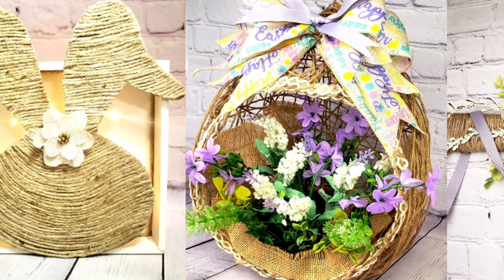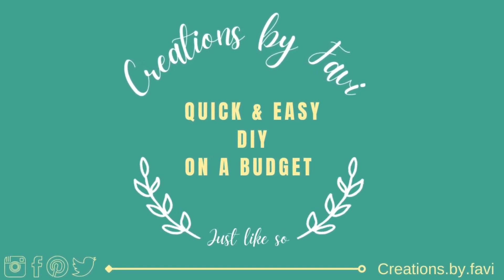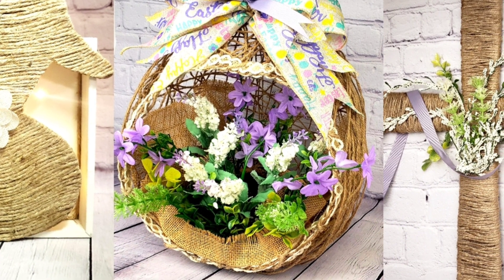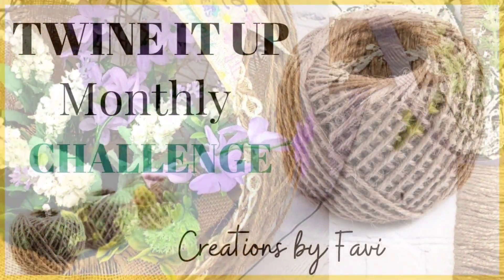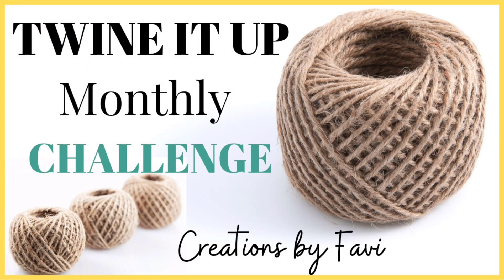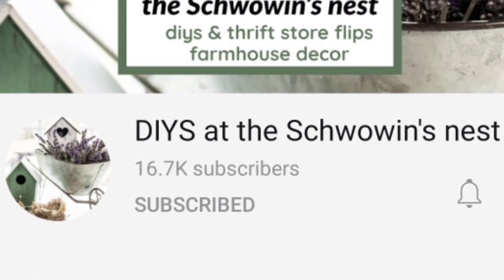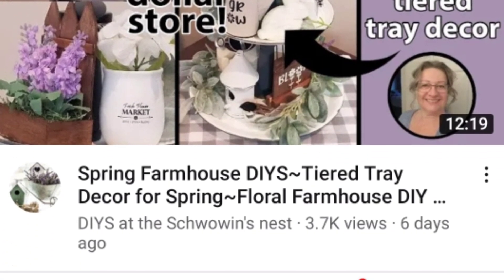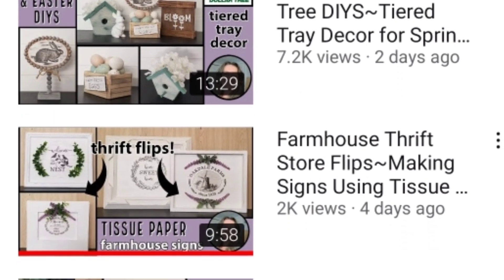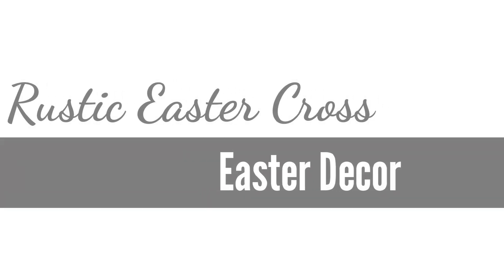Hello everyone, this is Fanny, welcome to my channel. If this is your first time, thank you so much for stopping by. In today's video I'm going to be sharing with you three beautiful DIYs made with twine. The twine-it-up challenge happens every month with different co-hosts, and our co-host for this month is Sandra from the DIY Show Business — she does amazing projects. So let's get started with the first DIY.